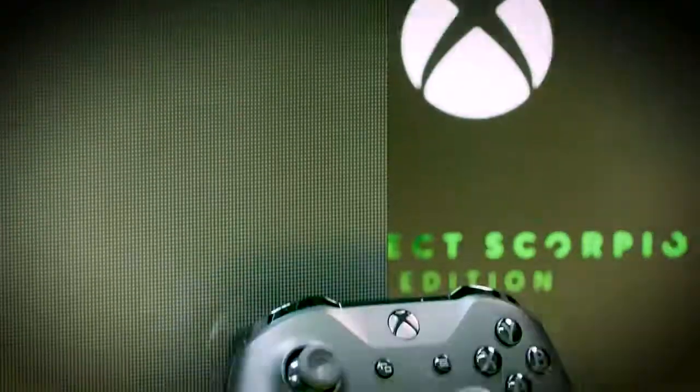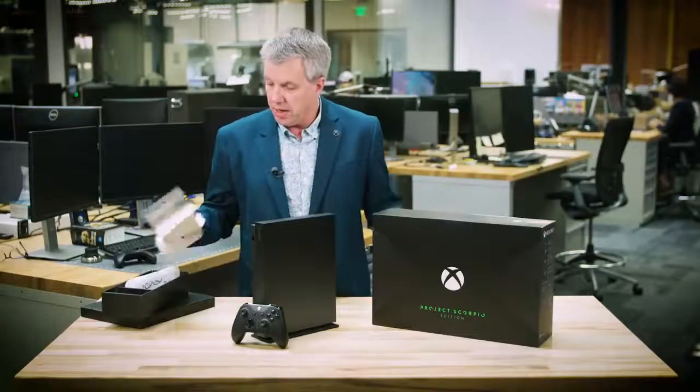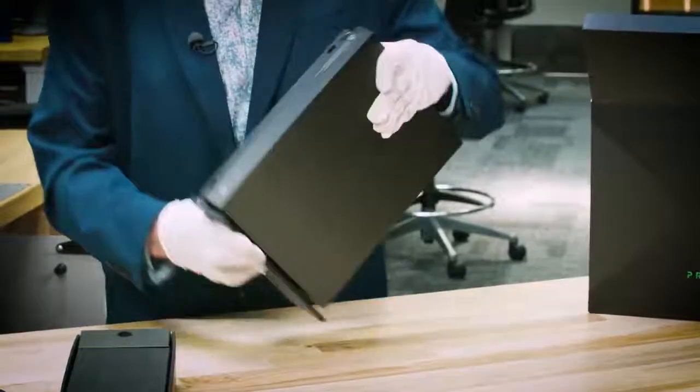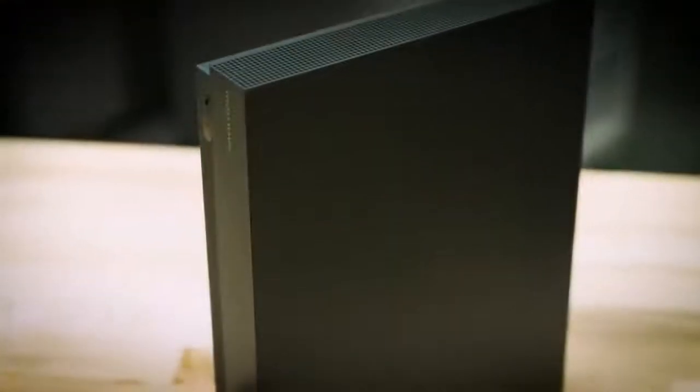So what do you say we jump into it? Let's take a look at what we have in the box. Of course, we have a trial for Game Pass and Xbox Live Gold included. In this box over here, you'll find the stand, which I've already got attached. This box over here, we're going to include the controller. Batteries are included, and a high-speed 4K capable HDMI cable.